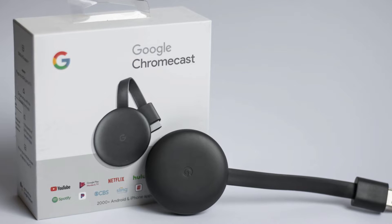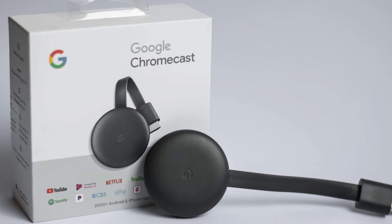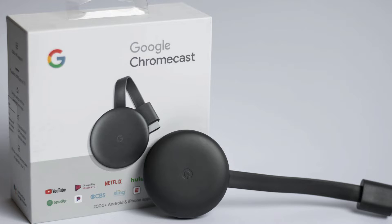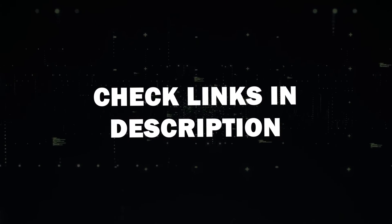Next, you'll need a Google Chromecast device. This could be a Google Chromecast with Google TV or a TV with built-in Chromecast support. I'll put a link in the description below of where you can get one.